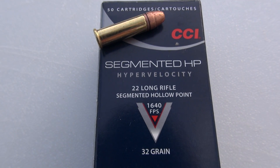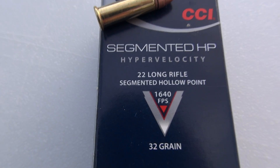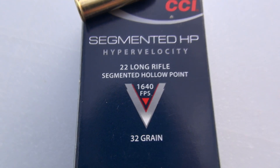We're going to take a quick look at the CCI Segmented HP Hypervelocity. This is .22 long rifle — a segmented hollow point moving along pretty quickly at 1,640 feet per second, 32 grains.